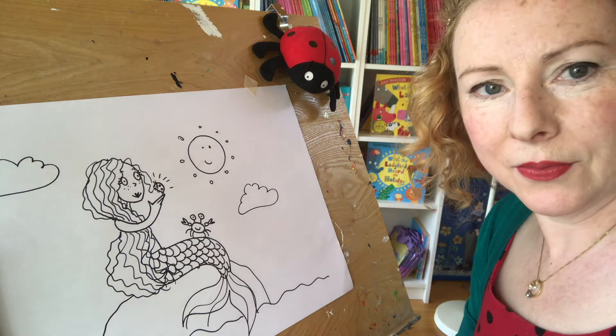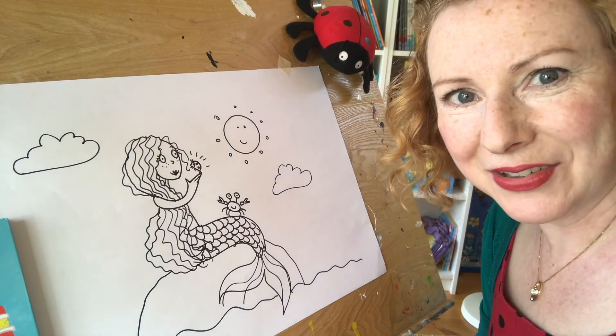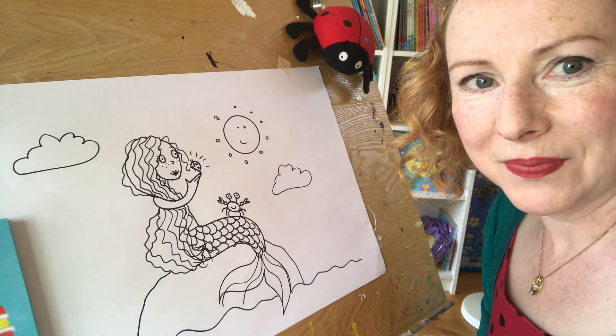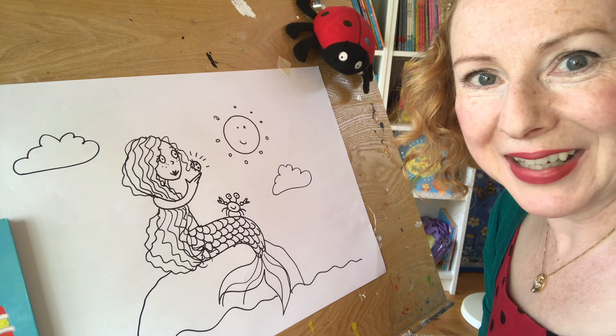And there we go — it's the mermaid from the new book. Does that look alright? I think she looks okay, doesn't she? I hope you enjoy the new book. Bye-bye for now!